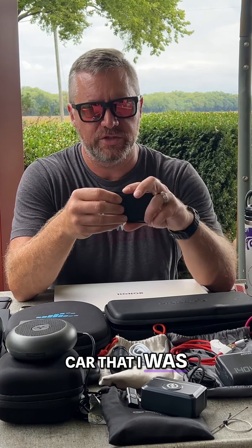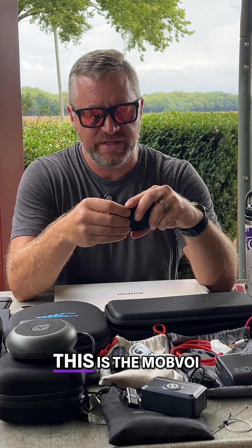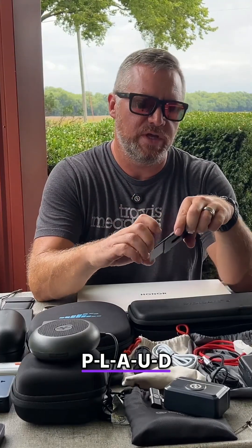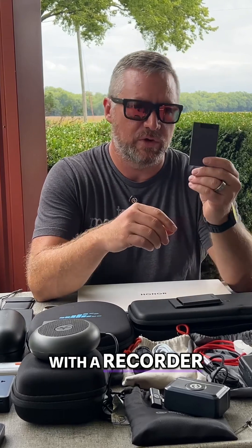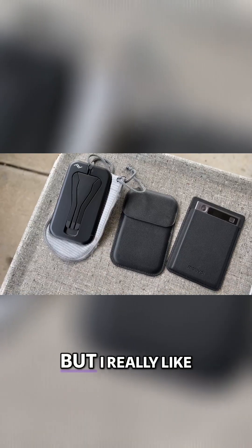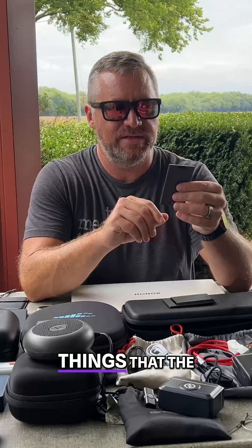Speaking of cards, I mentioned before I had that charger for a card that doesn't show you — and that is this. This is the Mobvoi TicNote. You may have seen Plaud, which was one of the first ones out with a recorder card like this, and it's nice — I've got it as well — but I really like the TicNote. It does a few things that the Plaud doesn't, or didn't, as some of the features have changed.